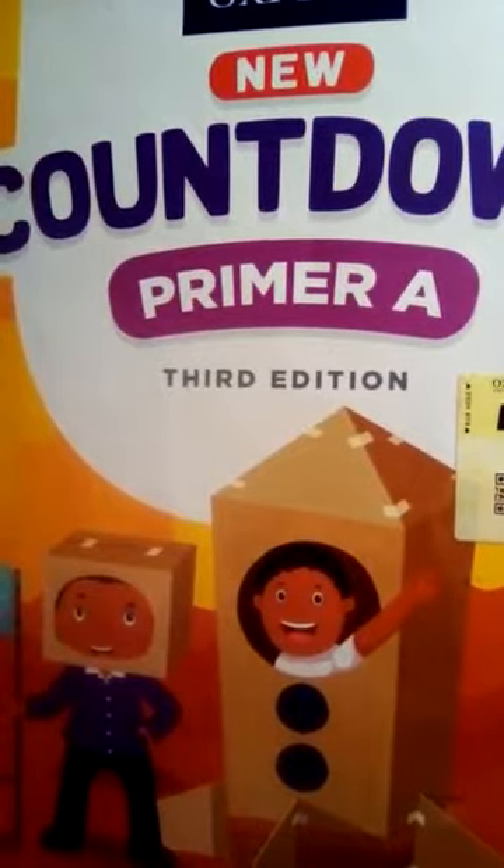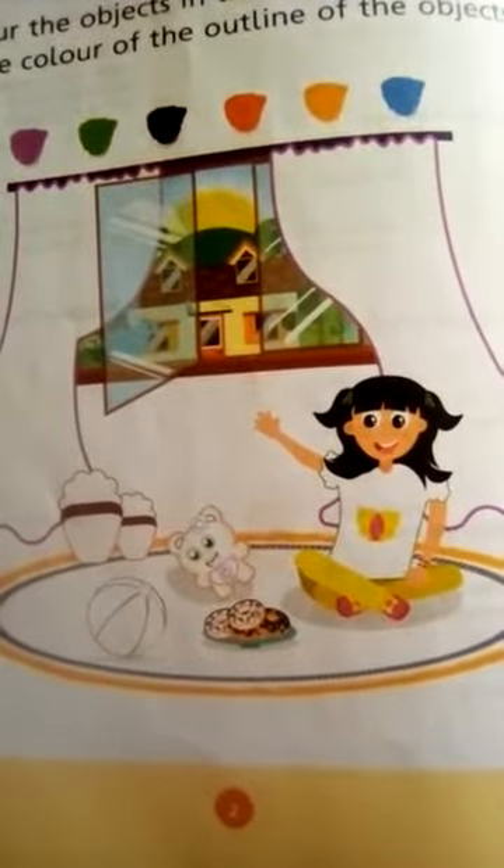Open page number 2. Today our topic is Colors. Colour the objects in the picture according to the color of the outline of the objects.